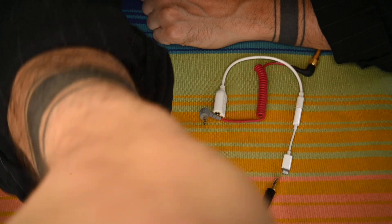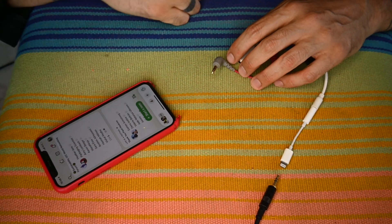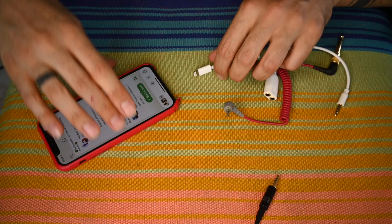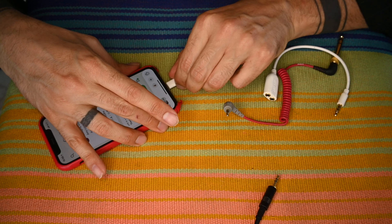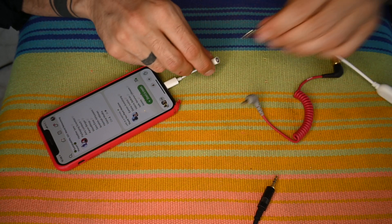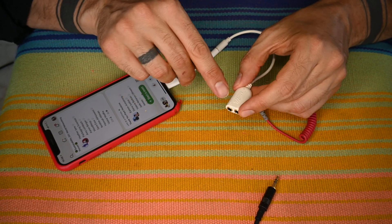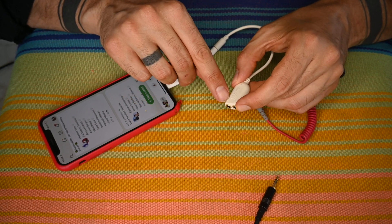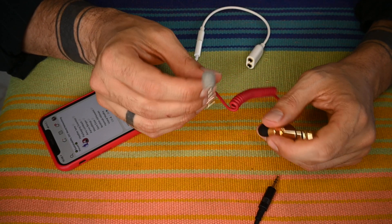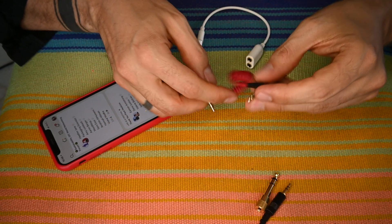Just to recap a little bit from the previous video: if you want to get audio in and out of Clubhouse, the first thing that you need is one of these — this is a lightning TRRS adapter. You're also going to need to match that with something like this, which is a splitter. This splits the audio coming out with the audio coming in. You're also going to need something like this — this is a TRRS to TRS adapter.